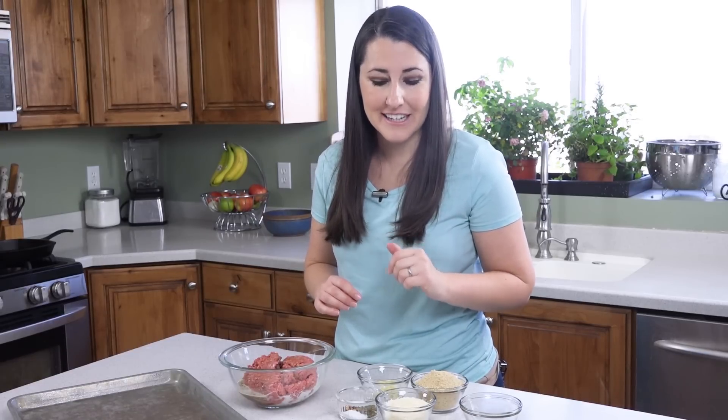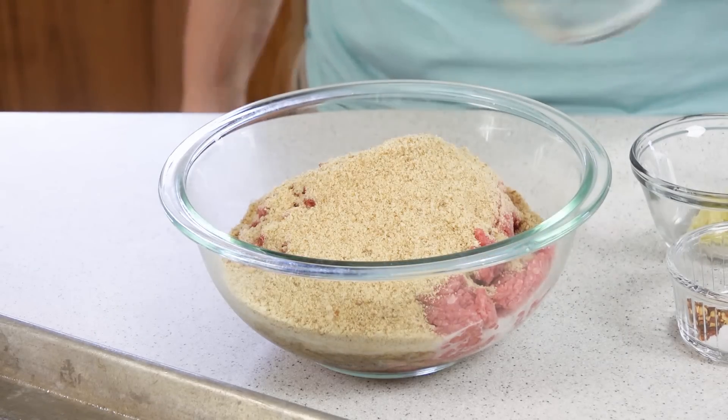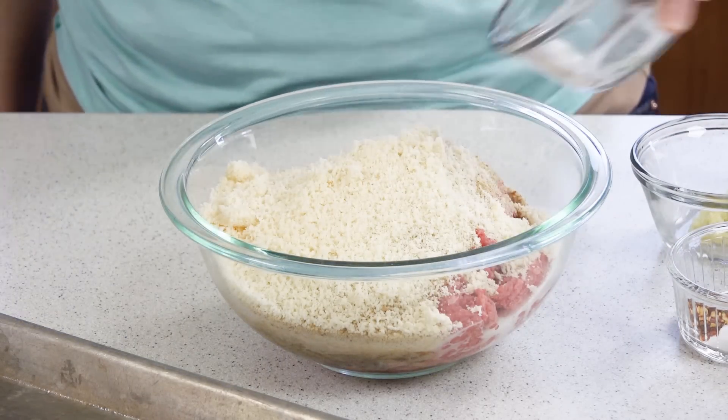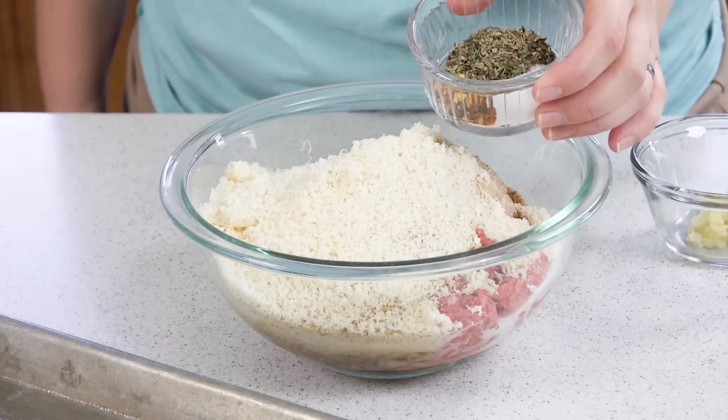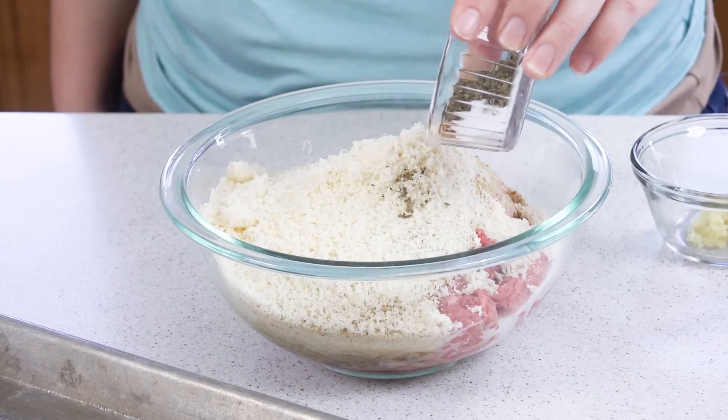Now we can add in our dry ingredients including 3/4 of a cup of breadcrumbs, a half cup of freshly grated Parmesan cheese, and our seasonings: 2 teaspoons of basil, a teaspoon of salt, and half a teaspoon of crushed red pepper flakes. The red pepper adds just a little kick.